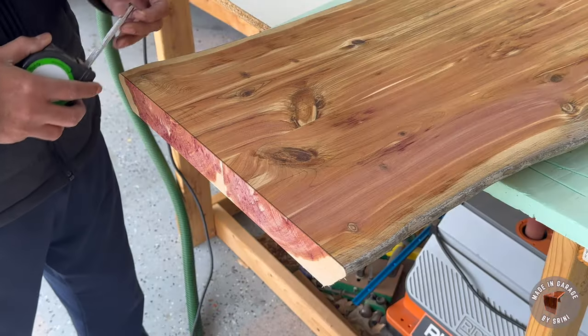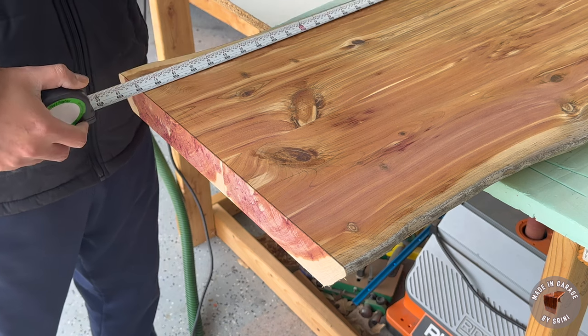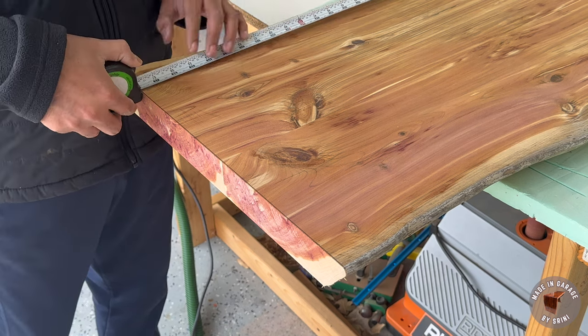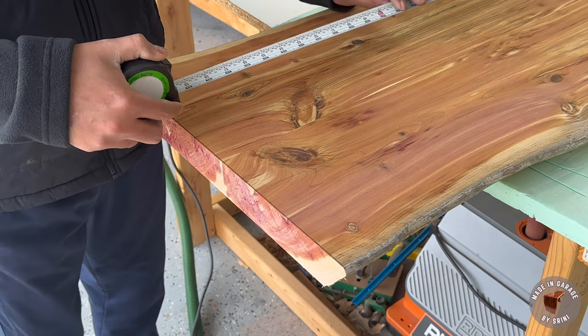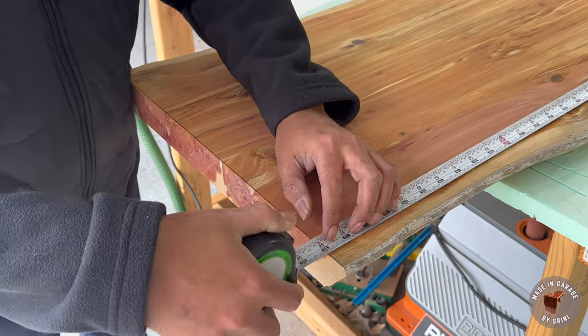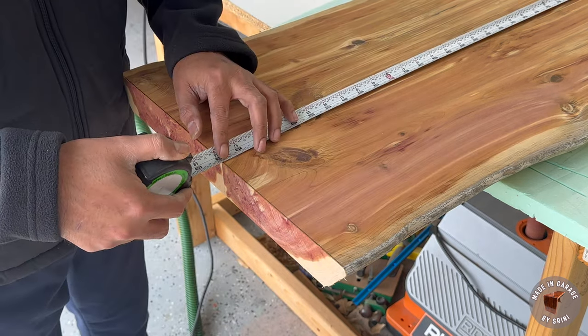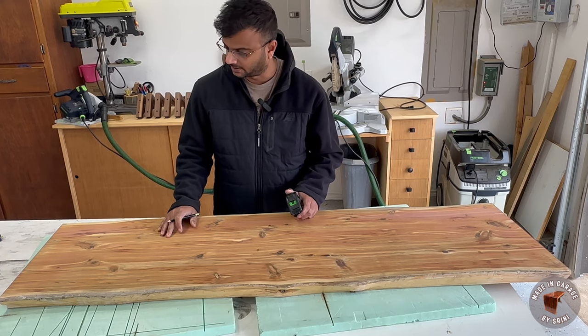Let me measure and see if the slab is now even in length. 58 inches here — and 58 on the dot on the other side. Yeah, 58. We know the slab is 58 inches in length.